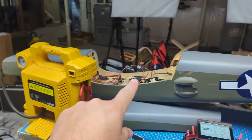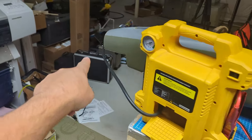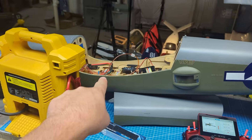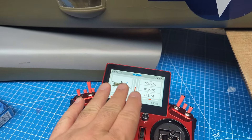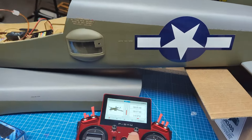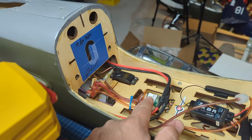Let me explain the setup. I've got the model powered on and connected to the radio; I'm just using a receiver battery right now since I don't have the wings attached. I've got my air pump set up to the front nozzle and we've completely drained the system of any air pressure. One thing to note: you are measuring atmospheric pressure, which is somewhere around 14.4 to 14.7 PSI depending on your altitude — that's one bar, one atmosphere.